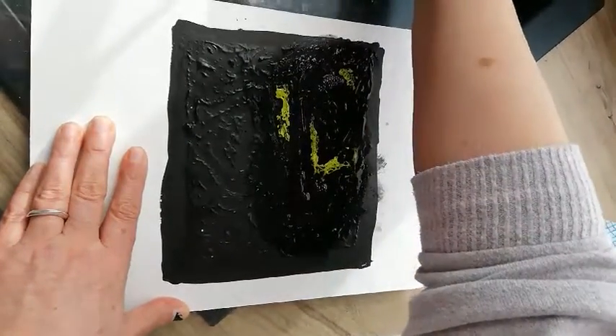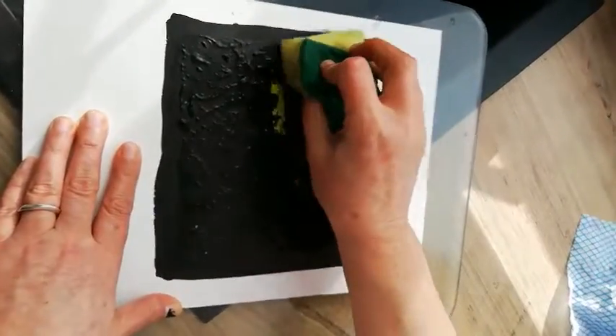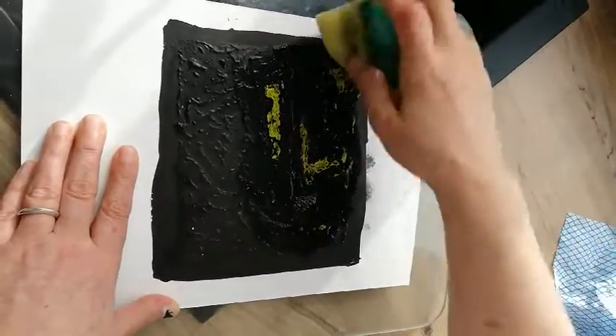I'm actually using quite a substantial watercolor paper for this. You want your support material to be quite substantial because you're actually wetting the surface of it.